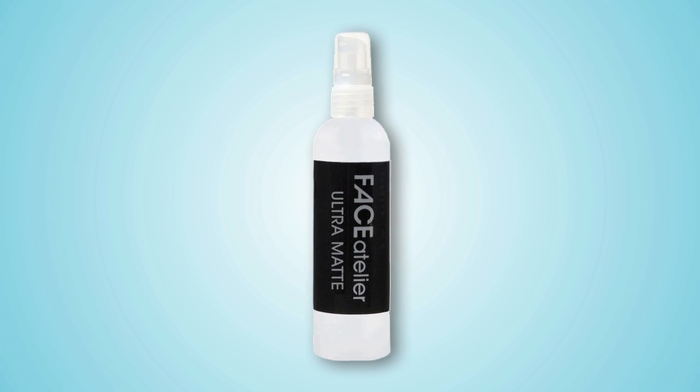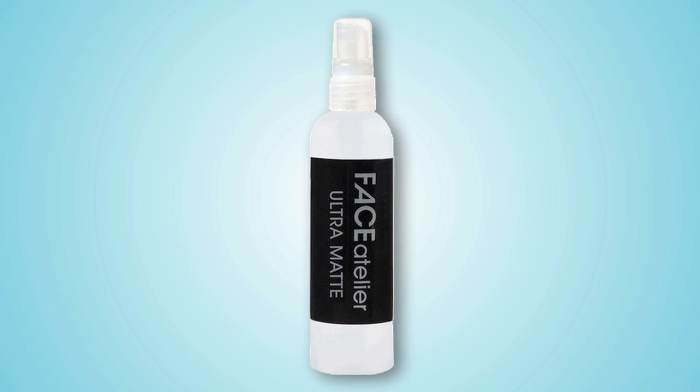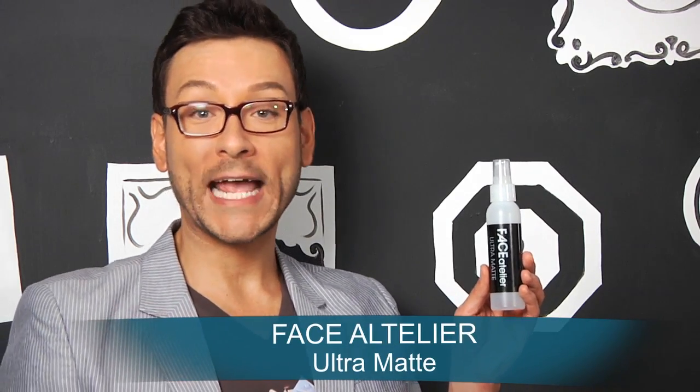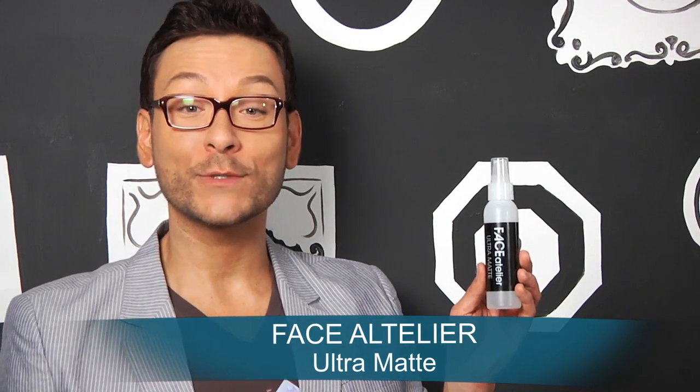I'm going to show her some great ways to use mineral powder foundation for oily skin. One of the newest additions to my kit is this amazing Face Atelier Ultramat. It is the first ever silicone-based spray mattifier that allows you to banish shine before, during, and after makeup application without dulling the skin.